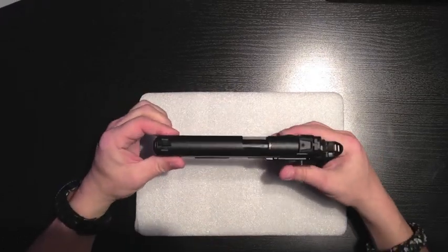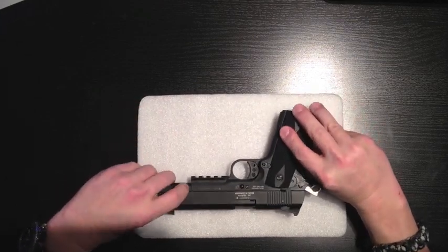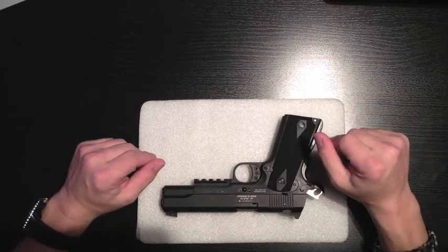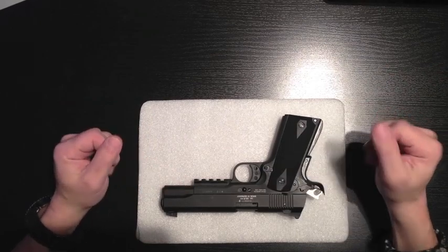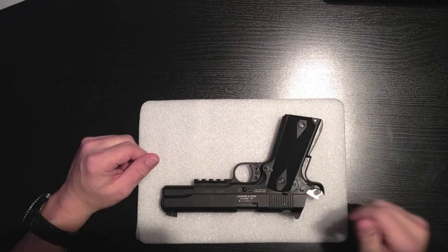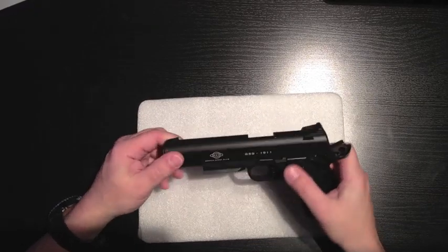Having said that it grinds a little bit, I also understand that this is a $399 pistol. I got a free magazine with it, so I'm not really complaining. I've heard a lot of people on YouTube that have put up videos of the GSG — they'll put some files along the edges and smooth it down so that the rails will be a lot smoother. I plan to do that, obviously.